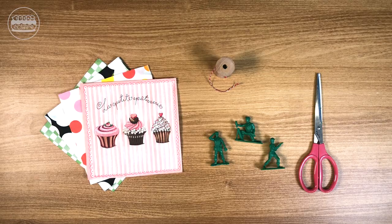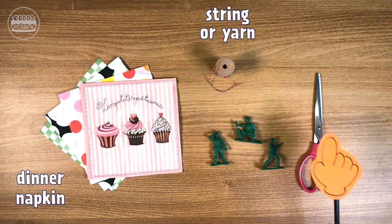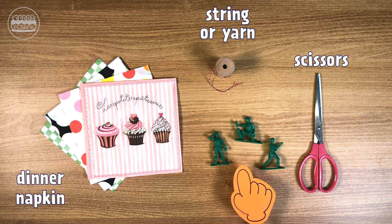The materials we need today are: a dinner napkin, string or yarn, scissors, and small toy figures.